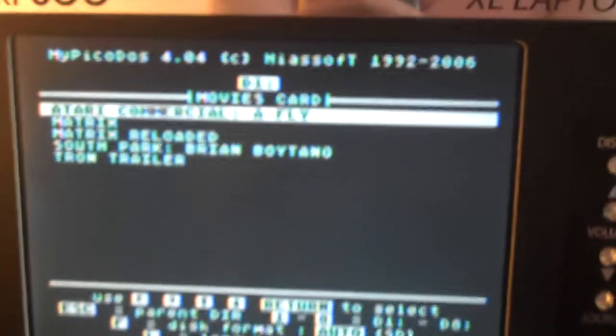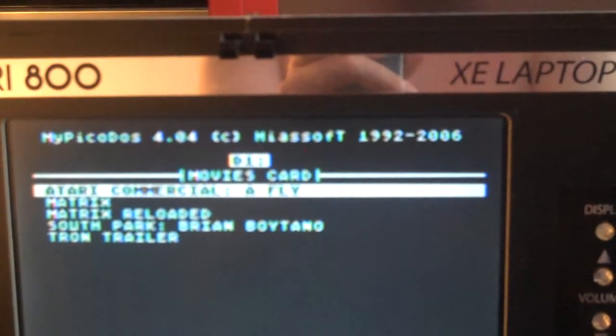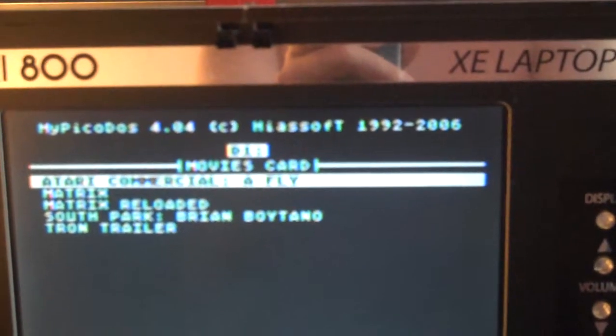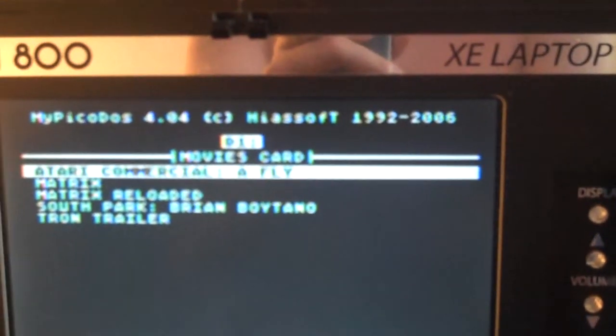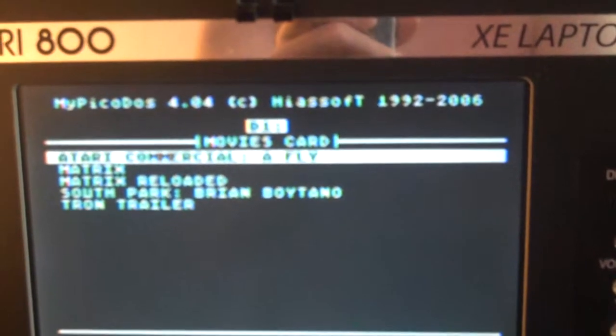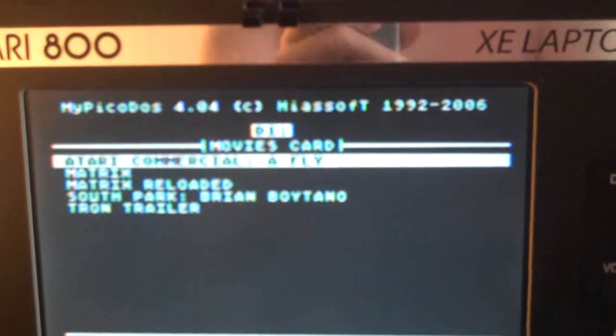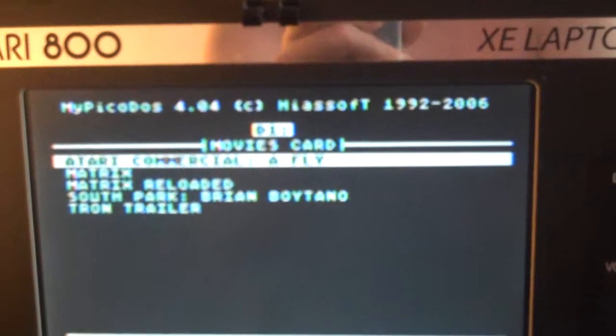One of the designers of the My IDE interface decided to find a unique application with all the extended storage space available with an IDE interface. With a little bit of work and a handful of it cobbled together in pure assembler, a movie player — quite simply the first for a computer that's over 30 some odd years old.